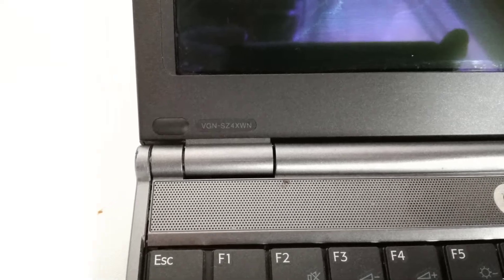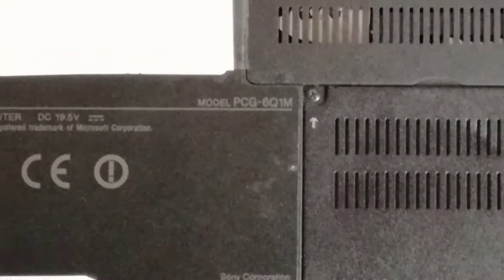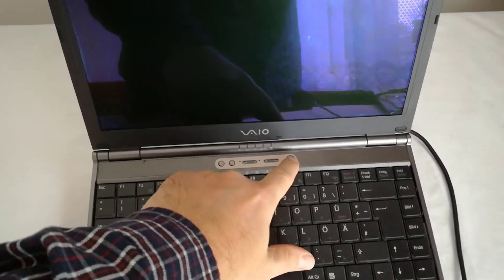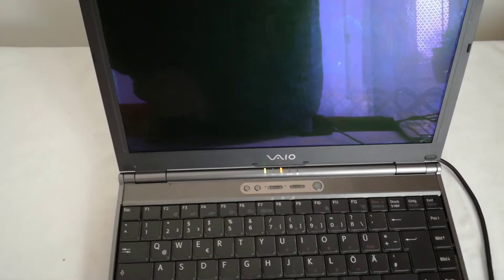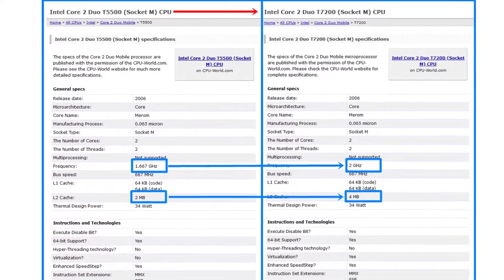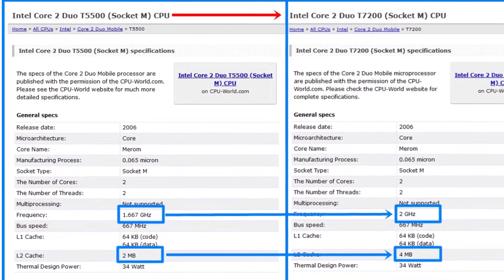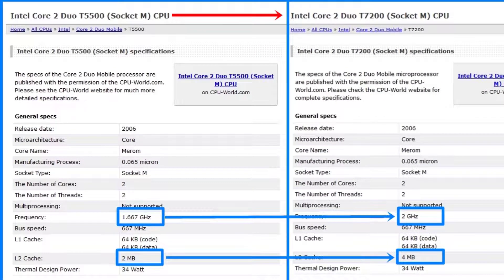Like I said in my earlier video, this is my friend's old Sony VAIO VGN-Z4XWN model PCG-6Q1M laptop, and I will make a few videos about this laptop. In today's video, I will upgrade the CPU from the T5500 to the more powerful T7200 model. The difficulty level for this CPU upgrade procedure for this laptop is easy.